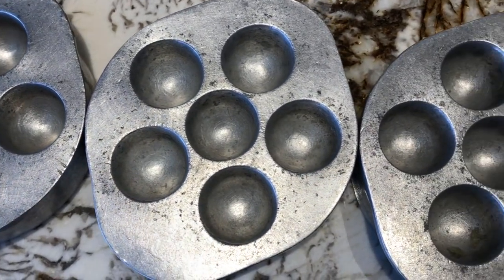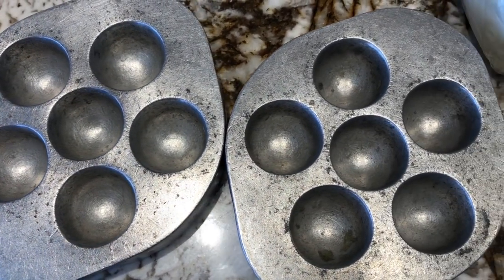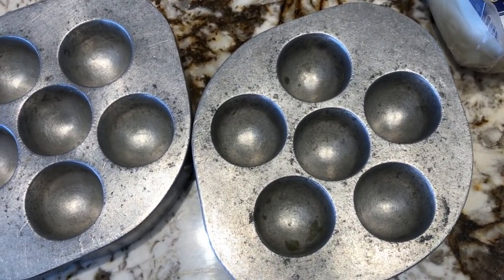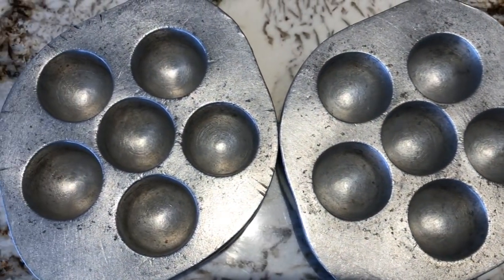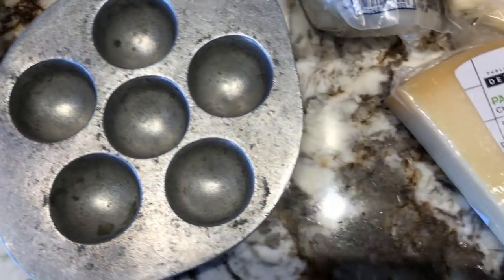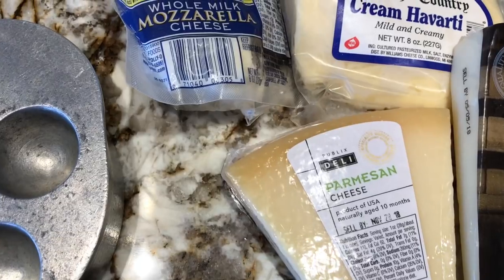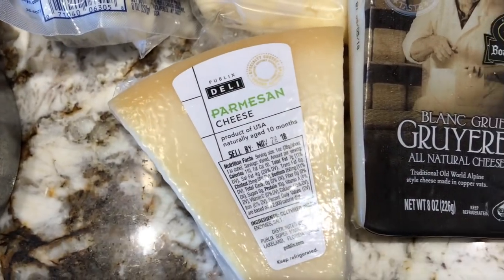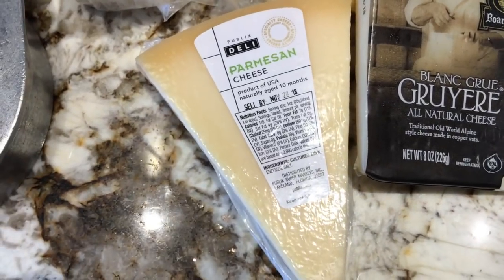Here's what you're going to need to make the lobster escargot. These are escargot cast iron pans. You can get them at Williams-Sonoma, eBay, or Amazon, and it makes a great presentation when you make this dish. We're going to use four different types of cheese: Parmesan, Havarti, Gruyere, and Mozzarella.